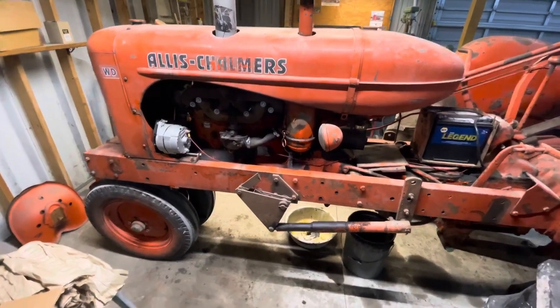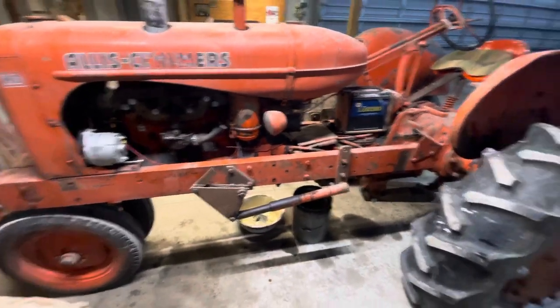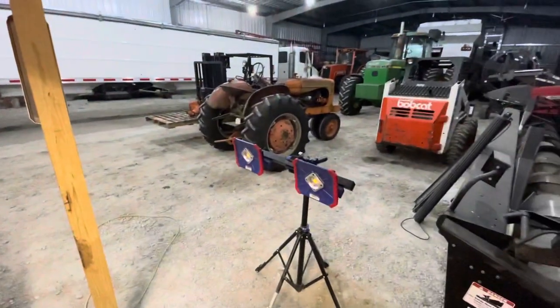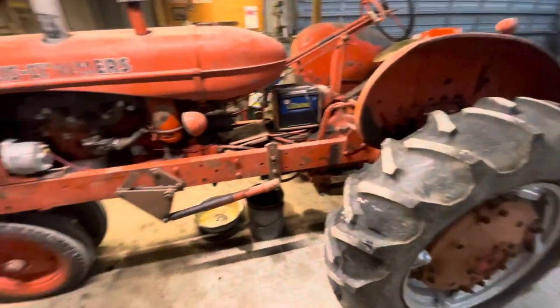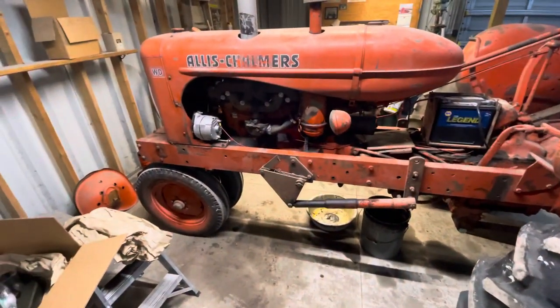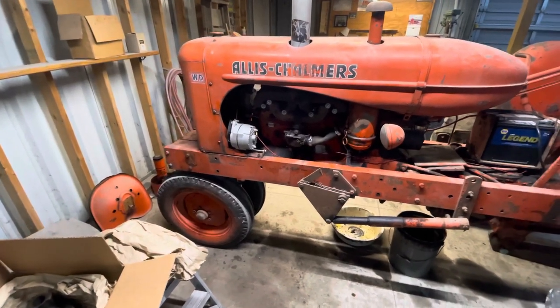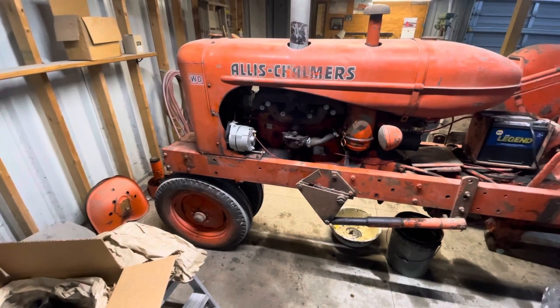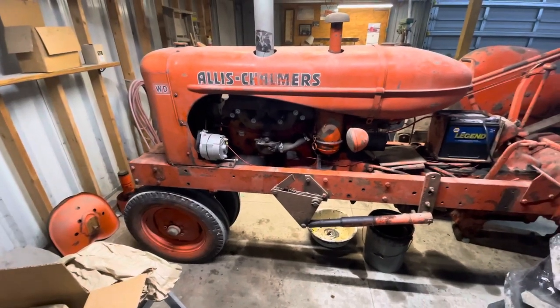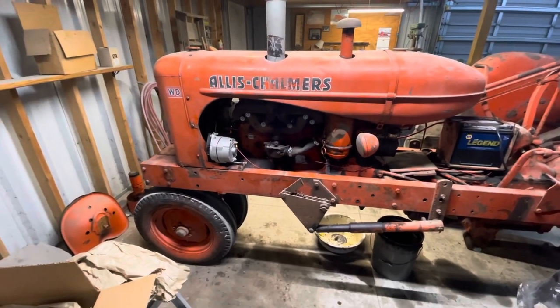Hey everyone, welcome back to my channel. My last video was on the 1954 Allis-Chalmers WD-45. This here is my 1949 Allis-Chalmers WD. Production for these went from 1948 through 1953, and then the WD-45 went from 1954 through 1957.